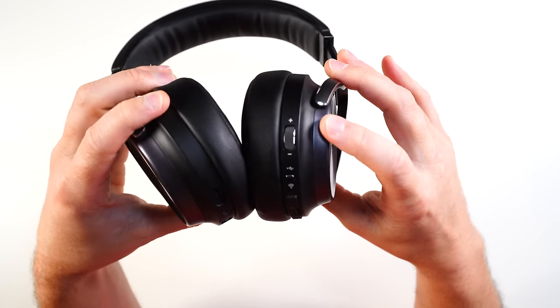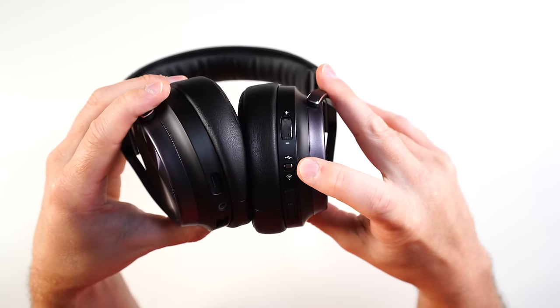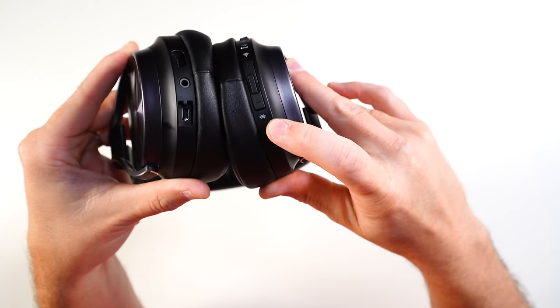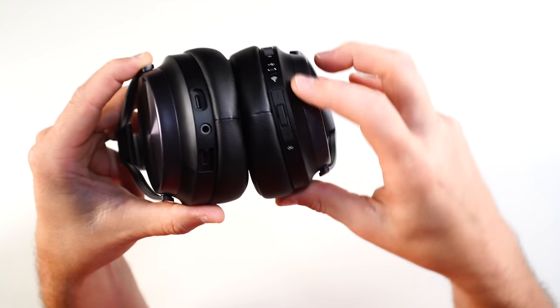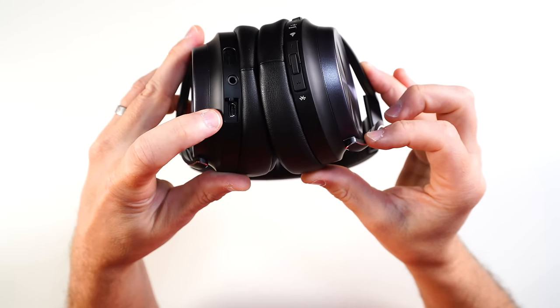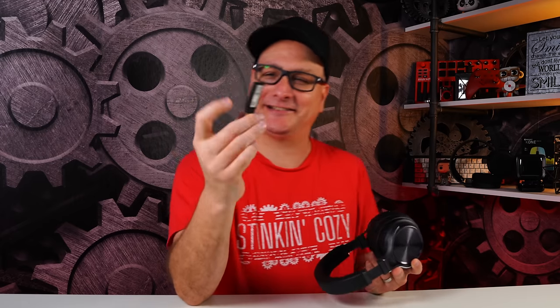Now let's get into the features and functions on the Virtuoso XT. On the back of the right ear cushion, you have your volume wheel — nice and firm, aluminum wheel — and your wired, USB, and wireless mode switches. On the left ear cushion, you have your USB-C port for charging or audio, your 3.5mm port, and your detachable microphone port. It also connects wirelessly via the little dongle.